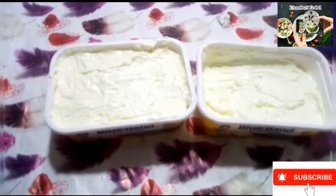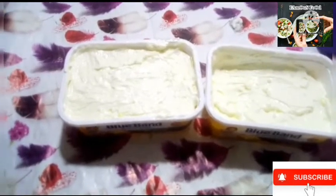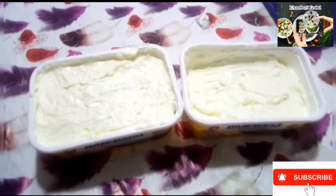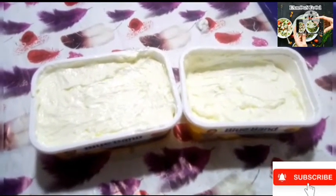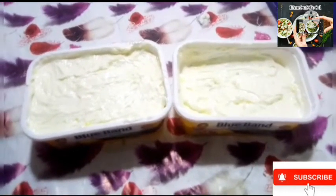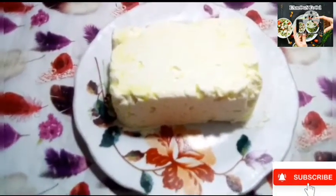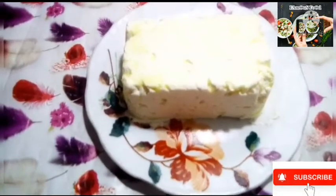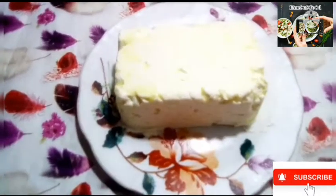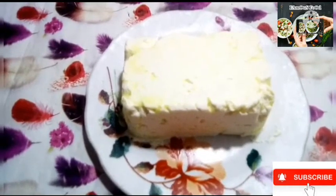We are all prepared. We have also added yellow food color. It is very creamy, energetic, and good for health. MashaAllah! Our delicious recipe is made from Malai (cream). It is complete and ready. I have stored it in the fridge for 1 to 2 hours. It is a Blue Band box and I have pressed it. It is very good.